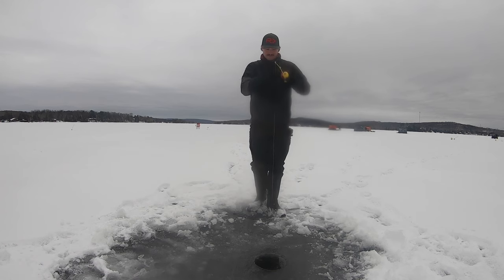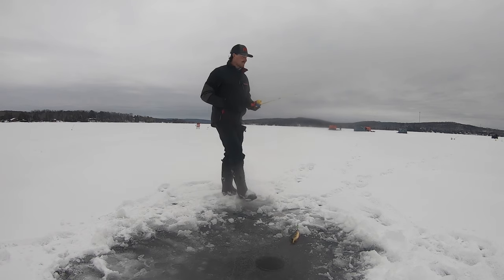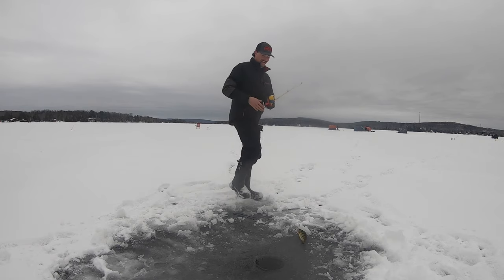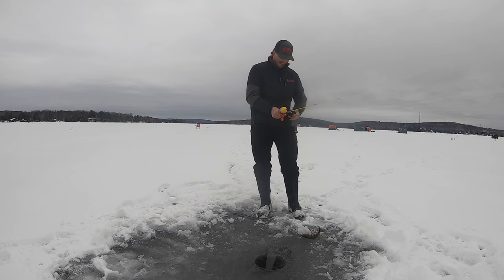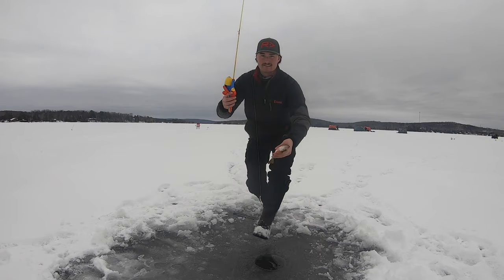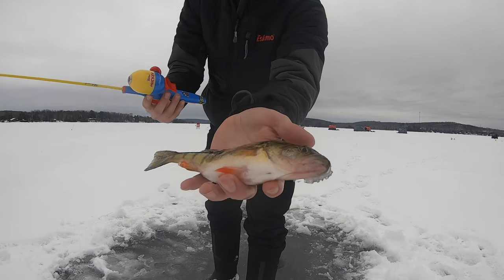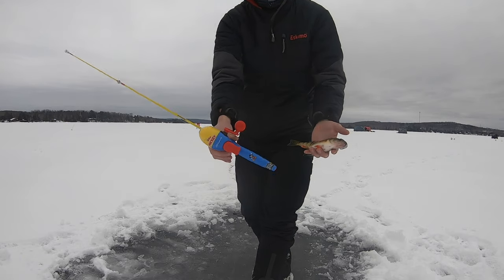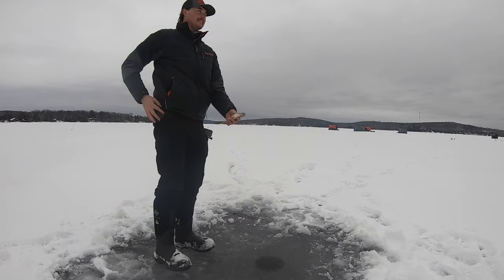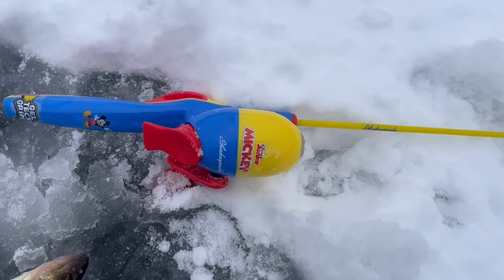Fish on! Oh yeah — nice, little jumbo again! Third fish on the Mickey Mouse rod! It's working! All right guys, just caught another perch on the Mickey Mouse rod — they're liking it. That's a good little fatty. Going for the release — another one on the good old Mickey Mouse rod.